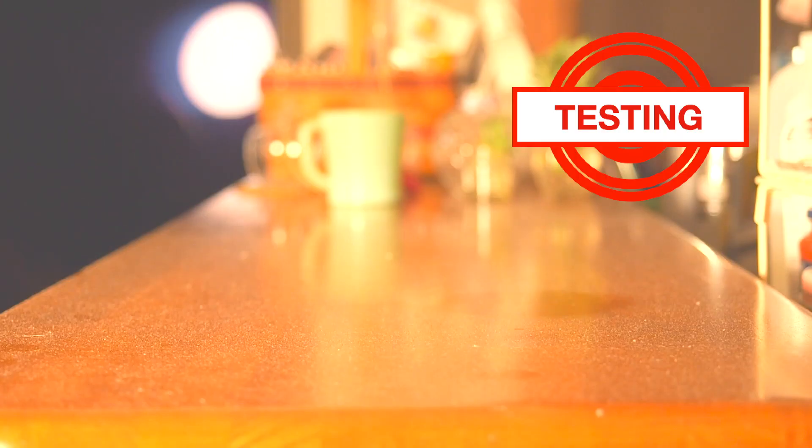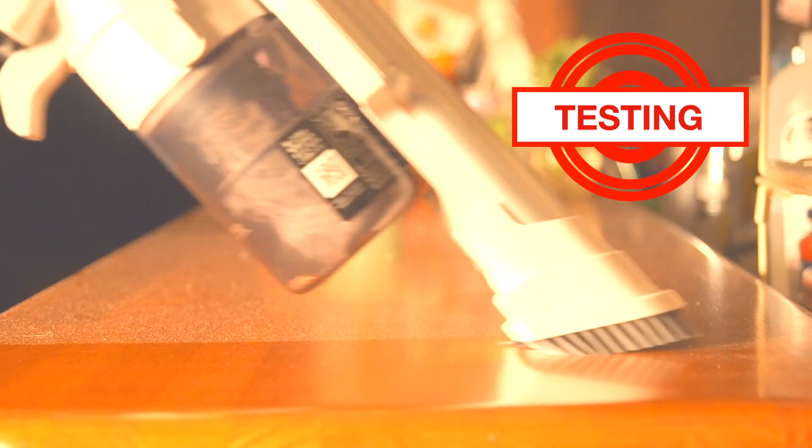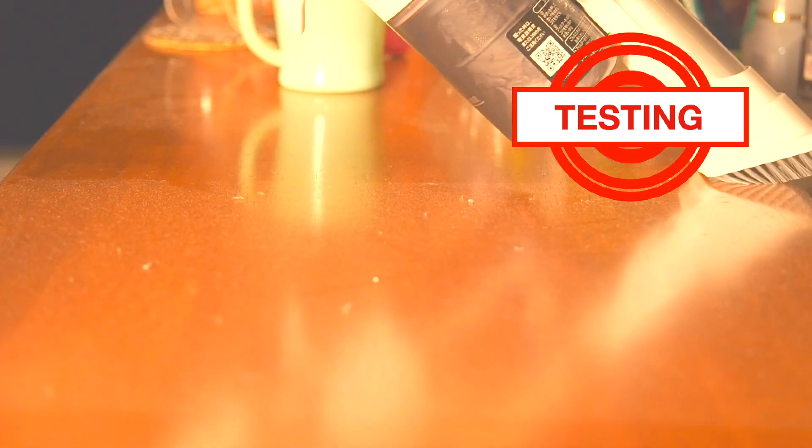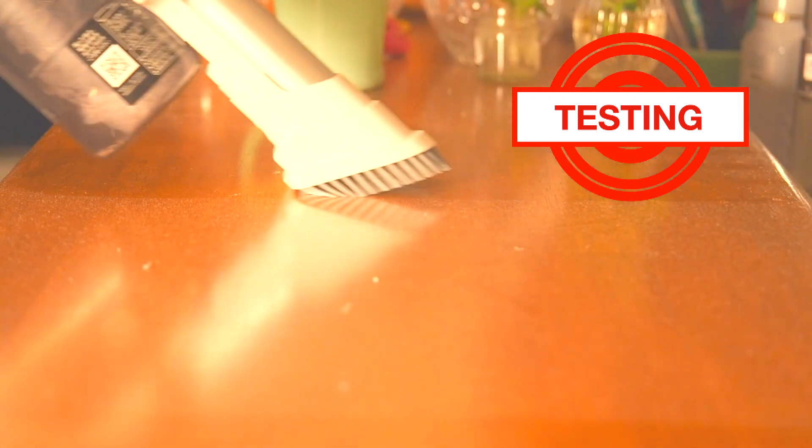Let's look at some practical situations in my house. Here I have a dusty kitchen counter. I'm using the handheld portion with the Sugutoru brush nozzle. As you can see, the suction with the Sugutoru brush nozzle does a great job vacuuming up the dust. The handheld mode is very easy on the hands.